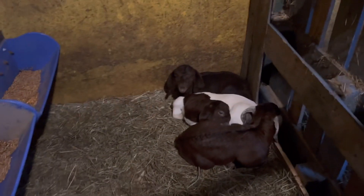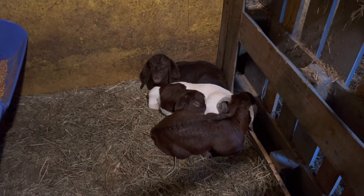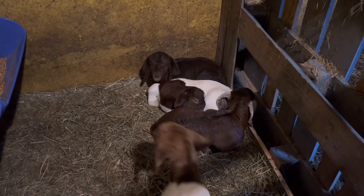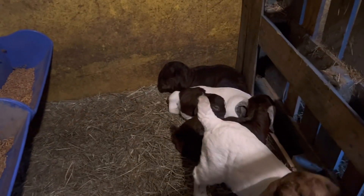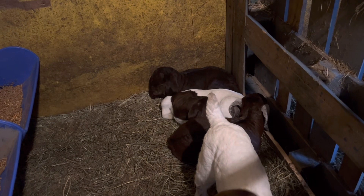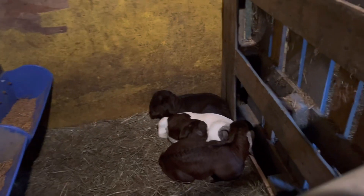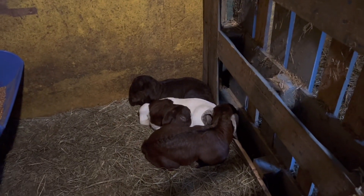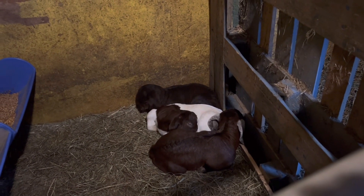I was kind of hoping everybody would give birth real close together to get kidding season done and over with, but we're kind of stringing along with these last two. This is a set of triplets that were born — they're two and a half weeks old. We're going to get weights on them. We have left them with mom because this is mom's second year raising triplets. We're just monitoring them closely, weighing them about every four days. If mom's not keeping up with their needs, we will pull whoever's the smallest so the mama doesn't have as much stress and the babies are getting what they need.